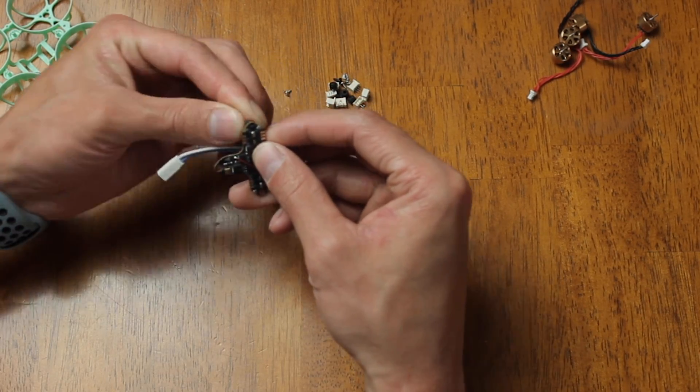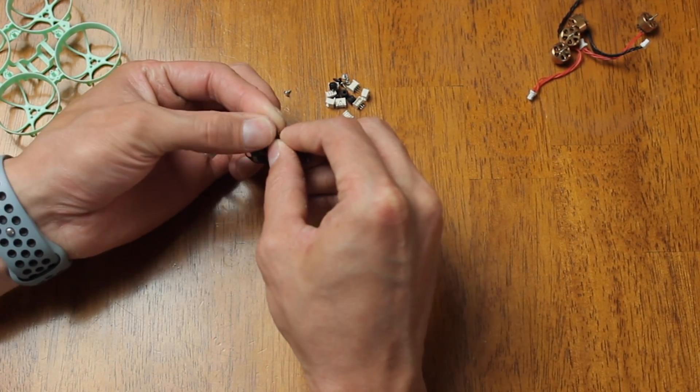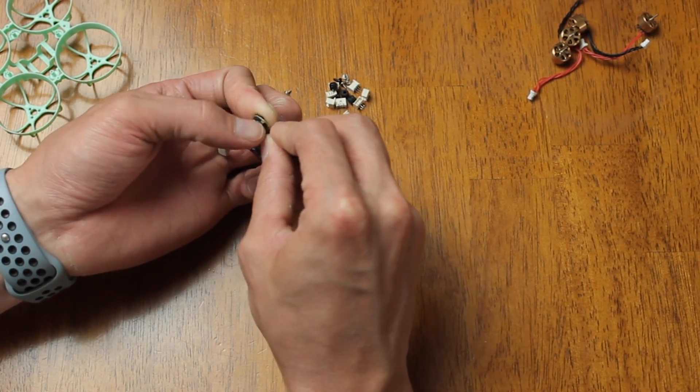First off, we're going to put the grommets into the flight controller. This might take a little bit of time and get a little annoying, but you'll get it eventually.